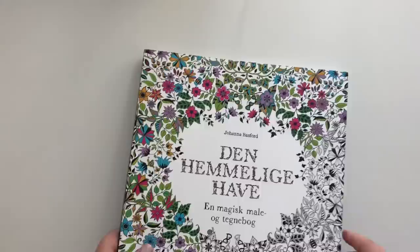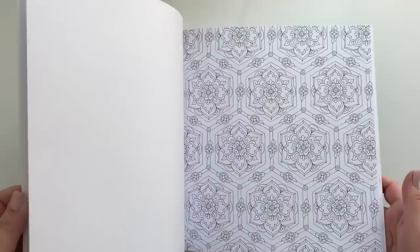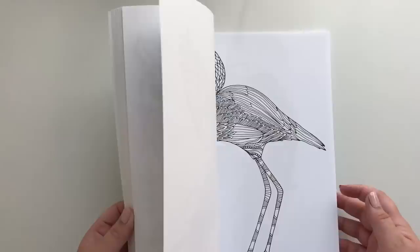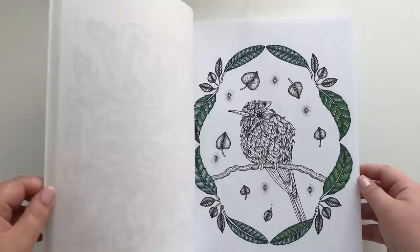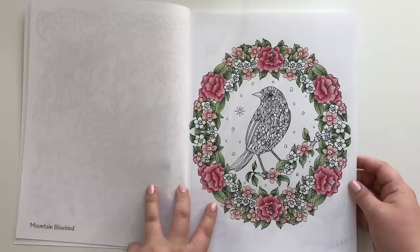Now we are coming to the books with only works in progress. This is Mein Wunderliche Welt by Mascha Rundenberg, and this is all I have done — that is so sad, because it's a very nice, beautiful book in great quality. Magnificent Birds by Svetlana Melusheva — I believe I have two works in progress in this one. Come on, I know you're there. I actually quite like this one — maybe I should finish it soon. Not maybe — I should.